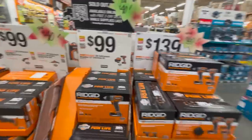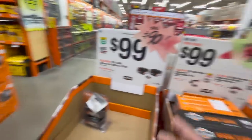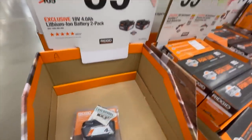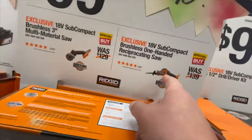Seriously, these deals are awesome. The holidays are coming up — tool sales are huge during the holidays, there are major money savings. 100 bucks for two 4 amp hour batteries for Rigid.